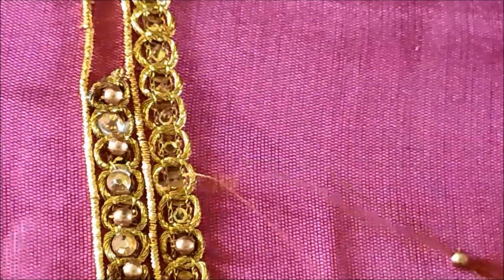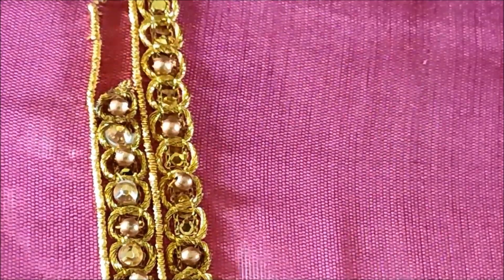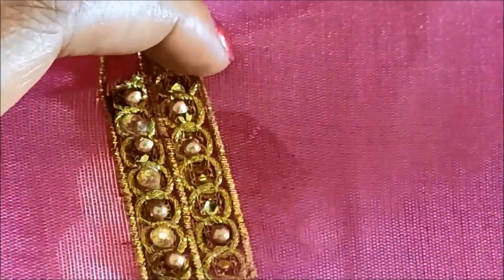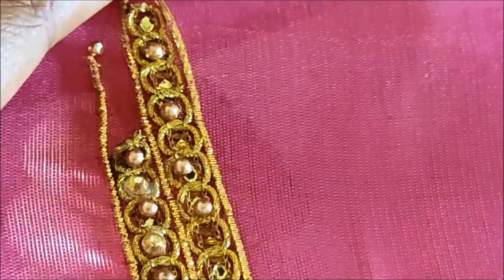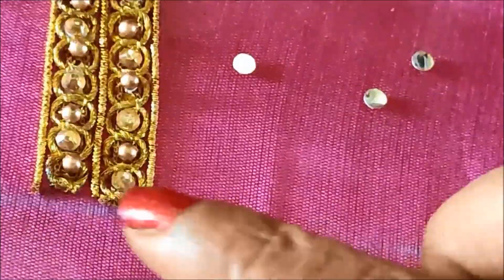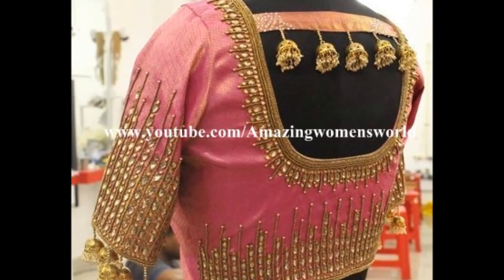I'll be elaborating step by step so that it will make your work easy to do, as these are very creative patterns exclusively designed for the bodice. It is really very expensive if you want to get this design done outside, but you can also try it at home for very minimum charges — you can pay for these materials and create something this rich. This is how the pattern will be continued on the complete neckline as well as on the sleeve.